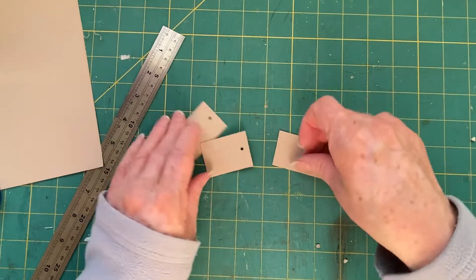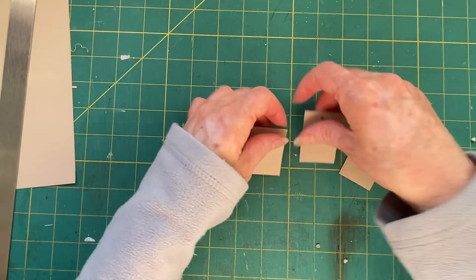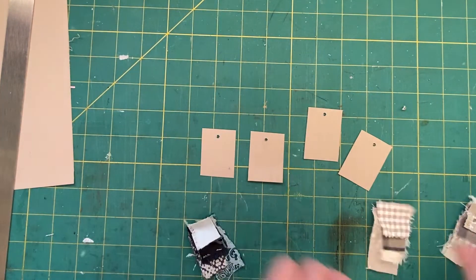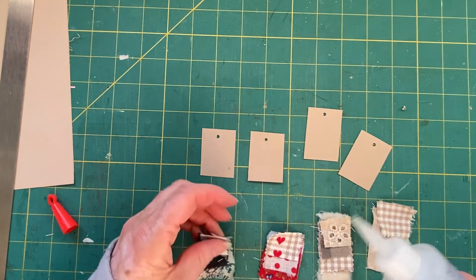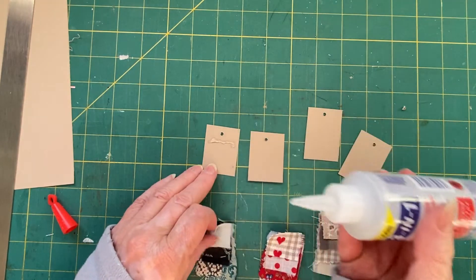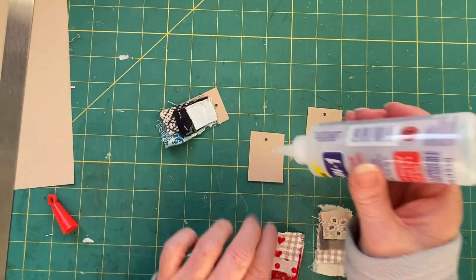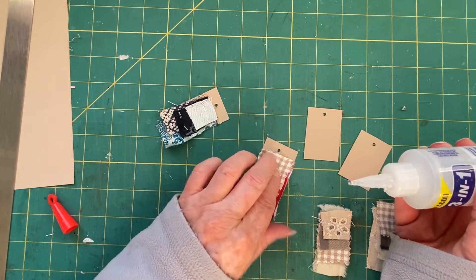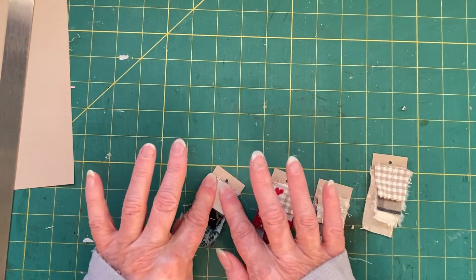We're going to drag the fabric back in and just attach it down — it's as simple as that. Grab some of the fabrics and a bit of glue. You can sew these on obviously; if you want to sew them on the machine you could probably do it all in one go, but I didn't want the sewing on the back of the card. Whoops — I think I've got glue on my fingers!